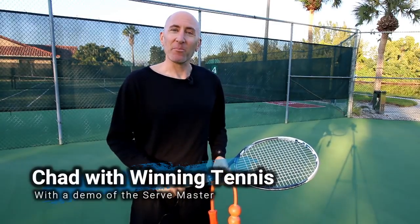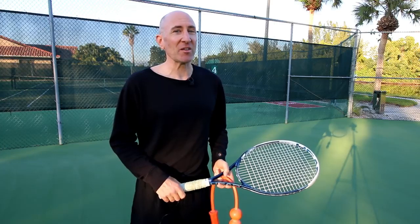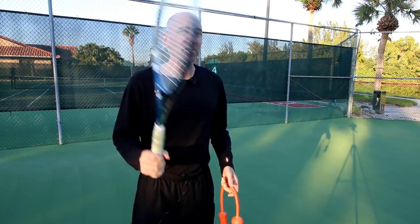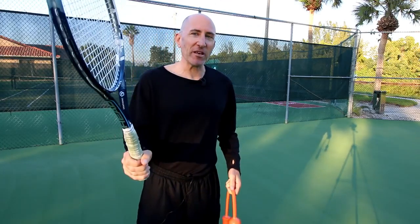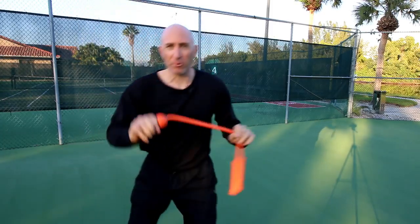Chad here with Winning Tennis. Another video for you in 2018. This one's going to be on the serve, and I'm going to be teaching you how to serve — not with this, so I'm going to put this down — but with this.